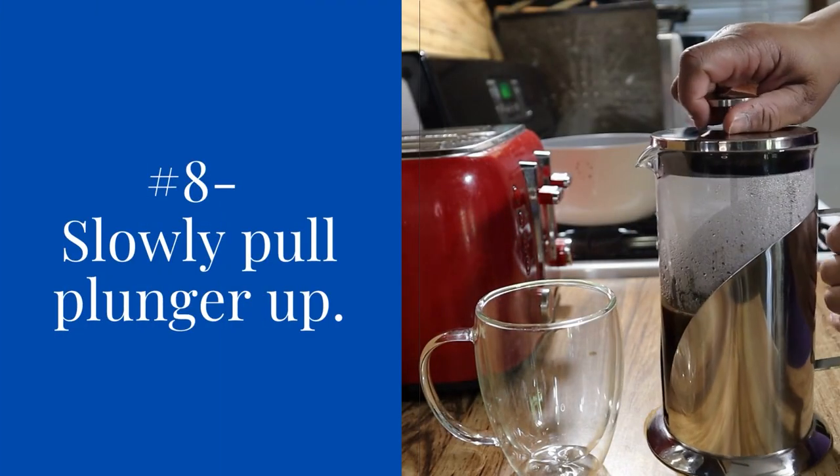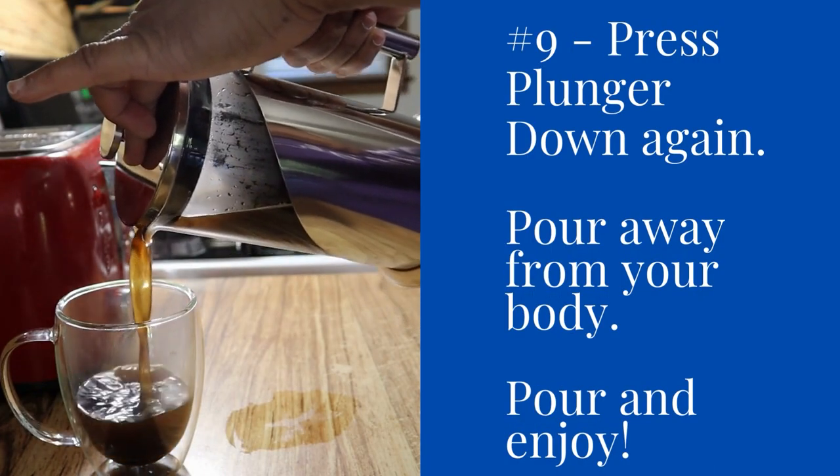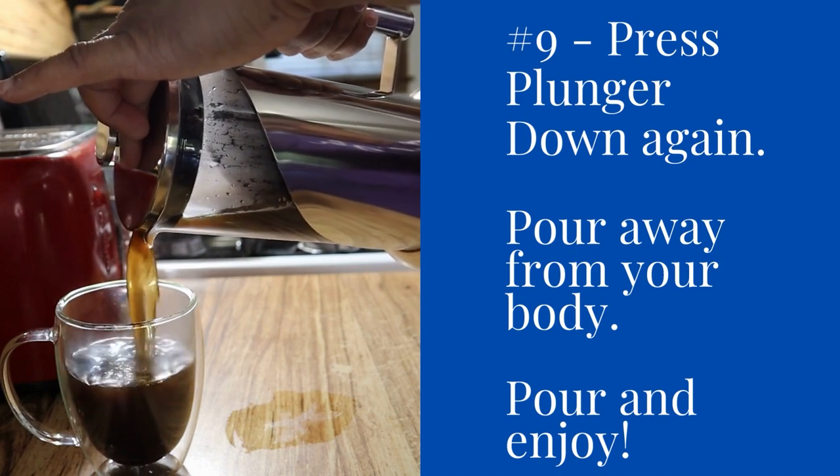Step eight: slowly pull that plunger up. Step nine: press your plunger down again, pour away from your body. You're going to pour your coffee and enjoy.